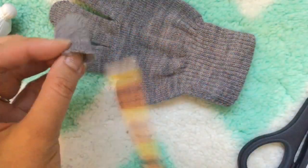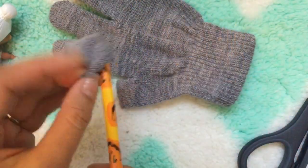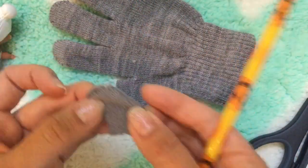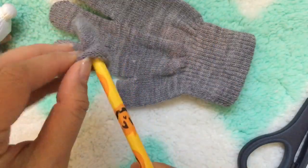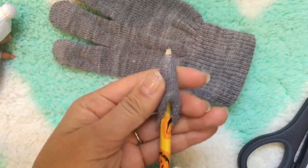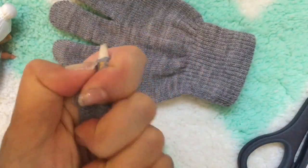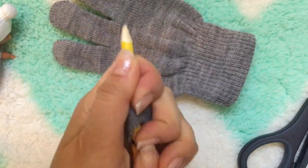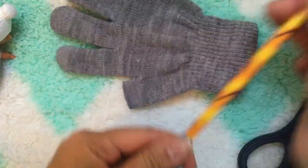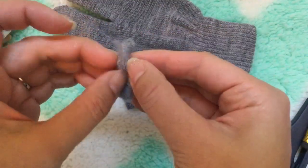Now we're gonna flip it inside out and poke it through again. Take the pencil and go just right next to that hole on the edge — these are gonna be the arm sleeves. You just wiggle it in and poke it through. Do the same thing on the other side — so there's one hole here, one hole here, and then one more for the neck.